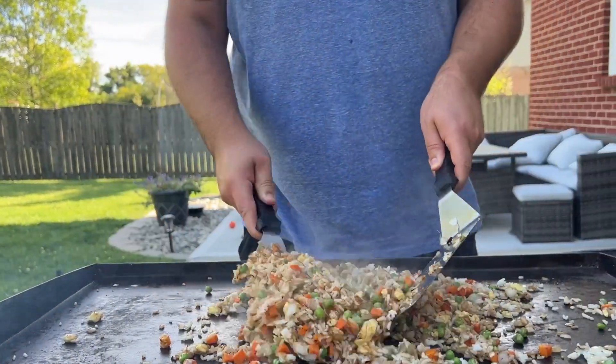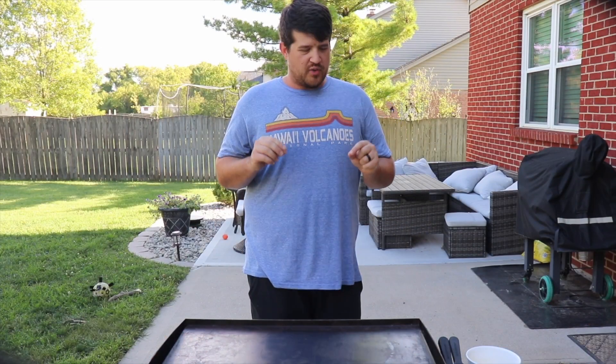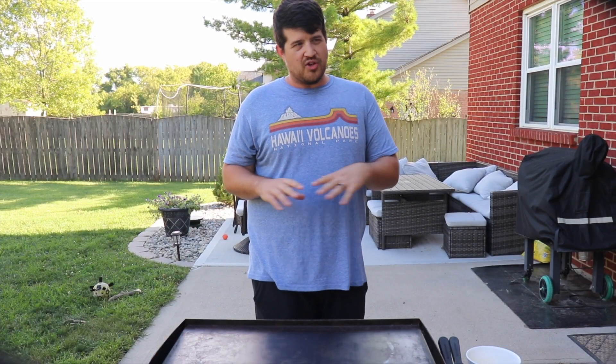On today's episode we're making fried rice. Welcome back to the channel — we're gonna jump right into this cook, no need for an introduction.